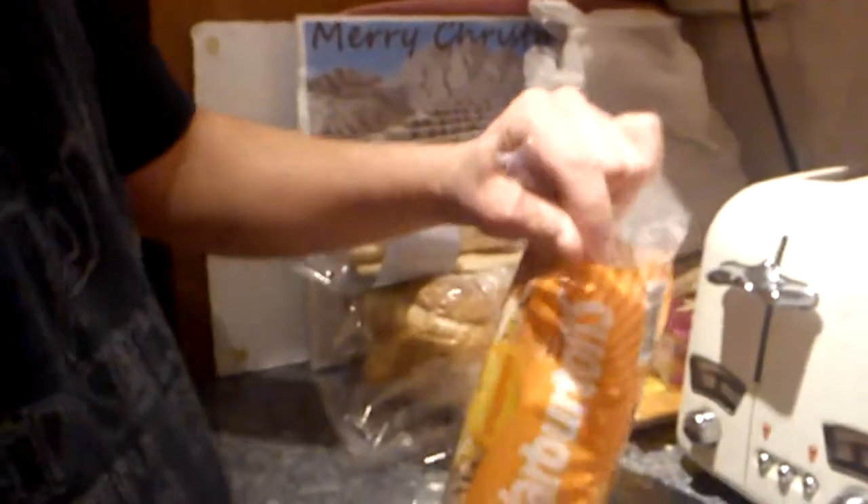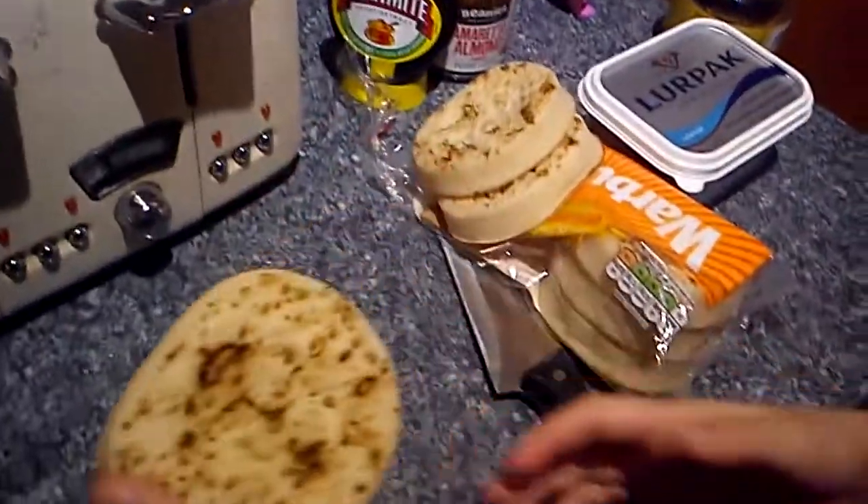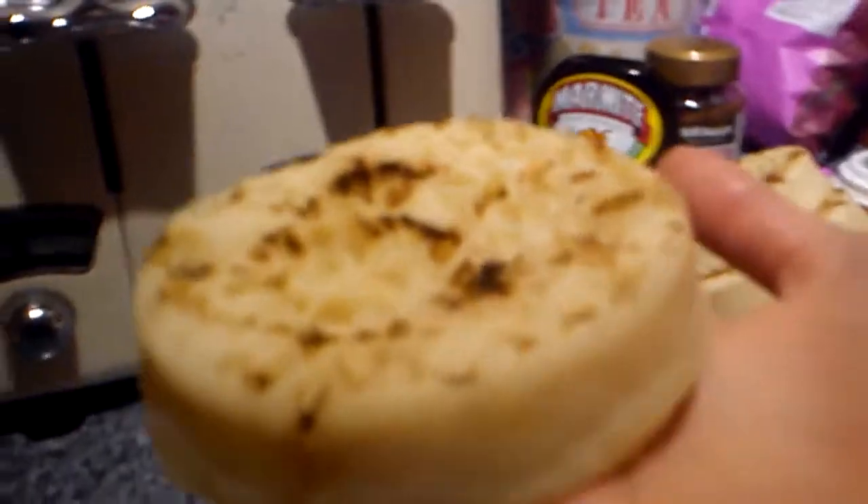Oh no, the grand opening. Now the Warburton's crumpets — the best and only best. Not rubber. And eat them without cooking? It's nice.